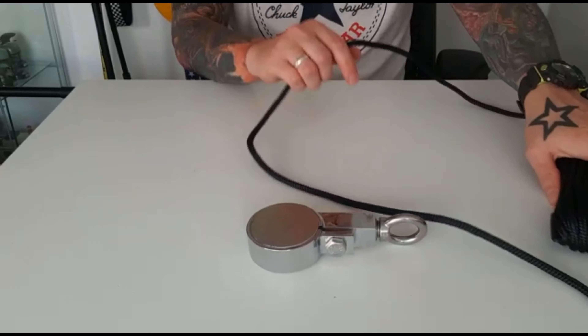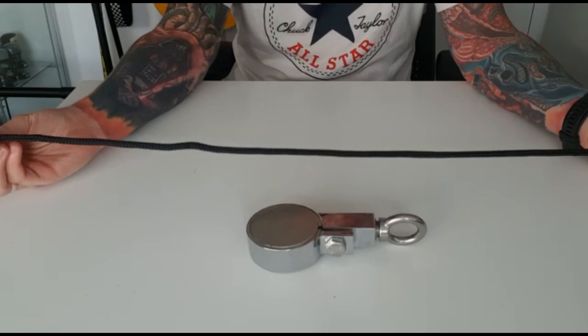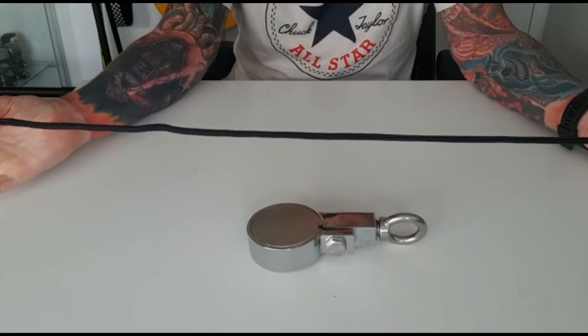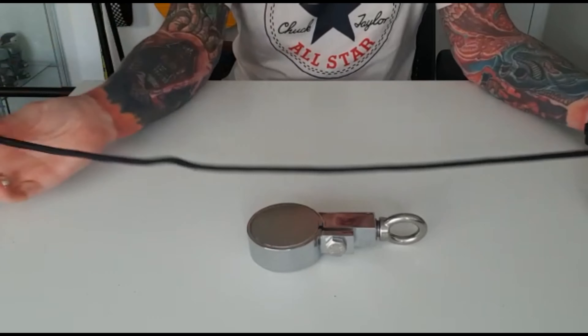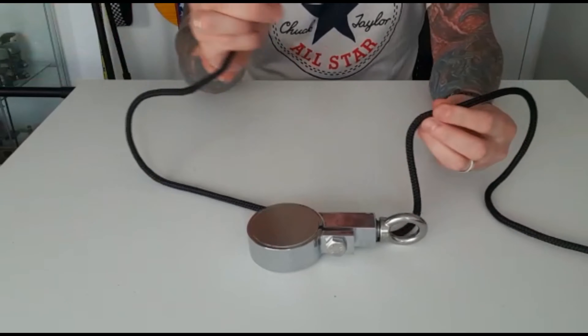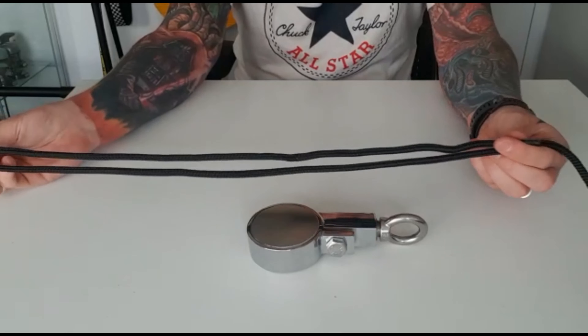So I'm just going to show you how to do the knot itself. As you can see I've got a length of rope just here — a nice break strain on this, over 750 kilogram break strain, which is really good. So we're going to take the end and bring it back on itself, just bring it through a little bit.